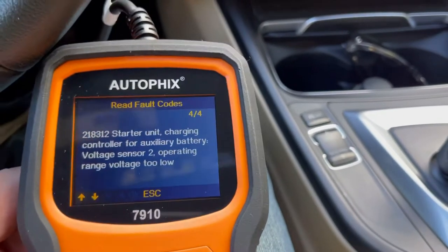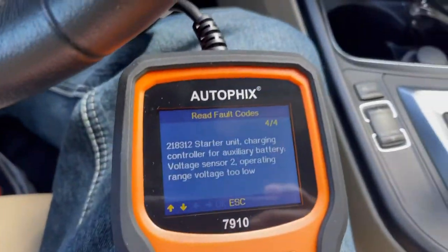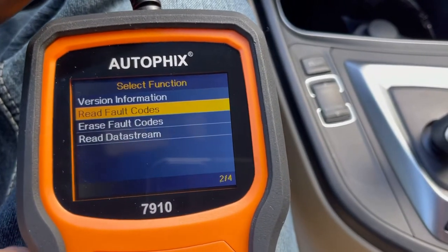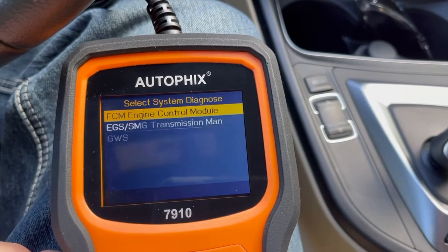So it has all these codes with the starter pinion and all that, but it's not going to be your starter. The problem is the auxiliary battery. Now if you go all the way back here in the scan tool menu...